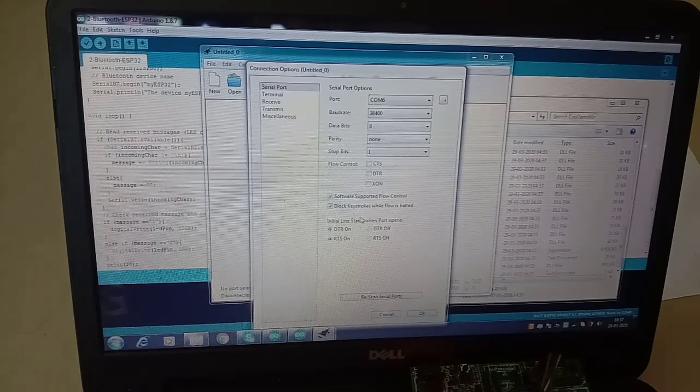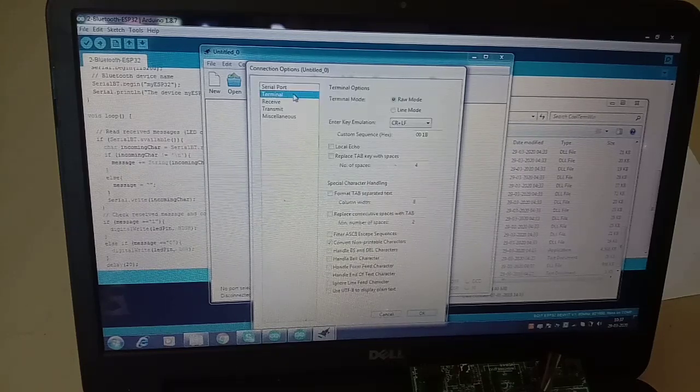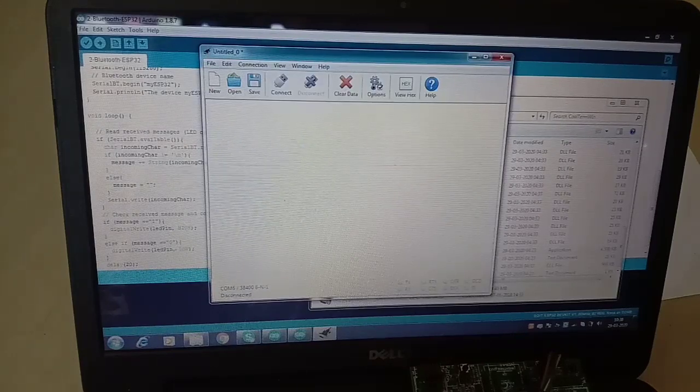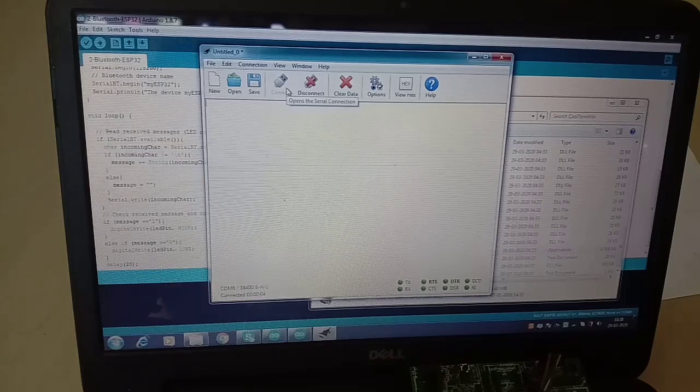You don't need hardware flow control here. Set RTS off. In the terminal settings, make sure CR (carriage return) and line feed are enabled, and you can enable local echo. Then click OK and go to Connect.